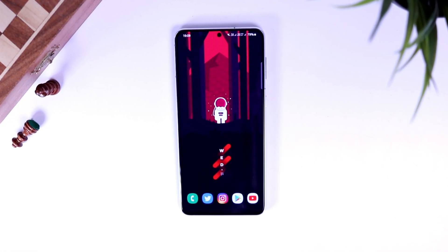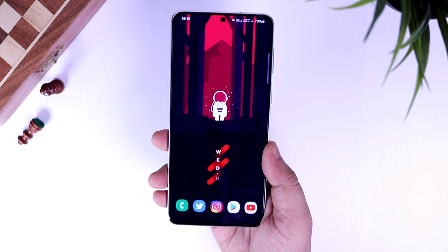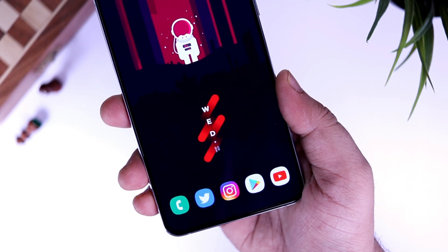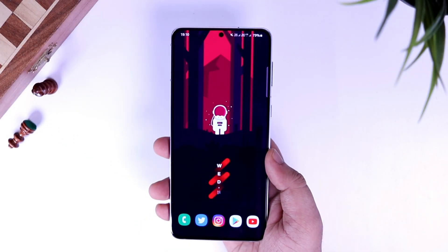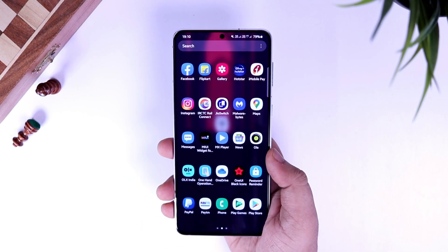How is it going Samsung users? Mr. Android here. We all take screenshots on our phones no matter which smartphone we are using. But if you have a Samsung Galaxy device, then there are some additional methods of taking a screenshot. In today's video, I will be showing you 7 simple and easy methods of taking a screenshot on your Galaxy phone.